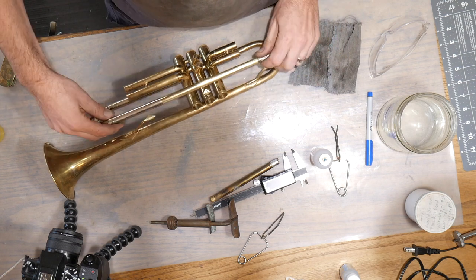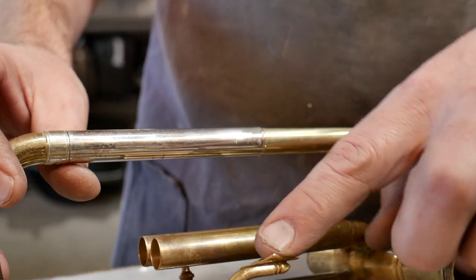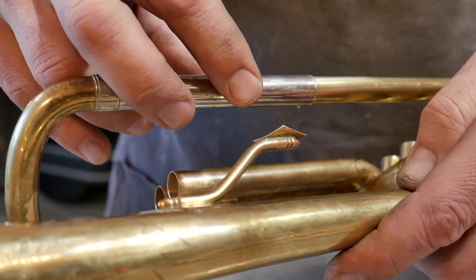This is going to get mounted up in here. The first thing we have to do is get all the surfaces prepped. In all the places that something touches — on this brace here, where it's going to touch — this surface needs to be prepped and this surface needs to be prepped. We're going to do that real quick by just buffing those out.